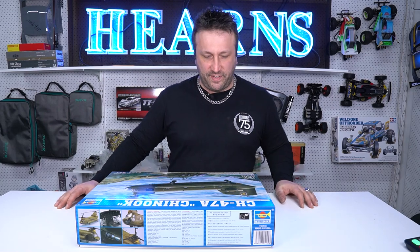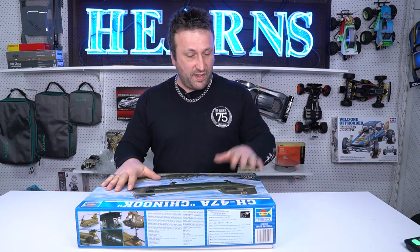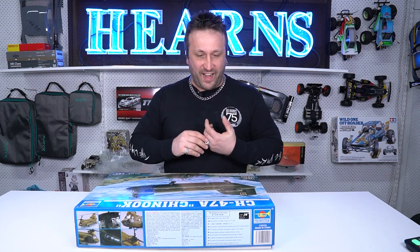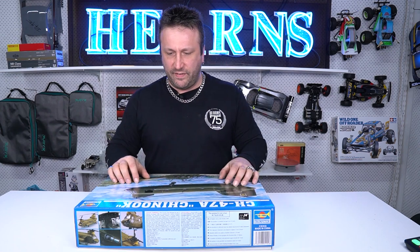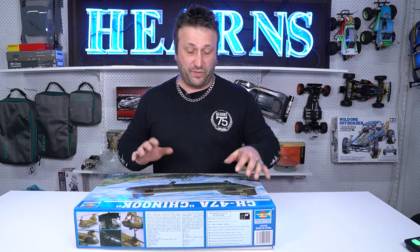Hey guys, it's Dan, and I'm going to take you through an unboxing video here on another episode of Hearns TV. Today I thought I would do something that I don't think I've done before.